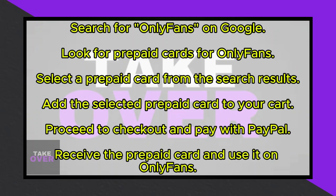However, you'll notice that directly purchasing OnlyFans subscriptions using PayPal isn't an option. Instead, you can opt for purchasing OnlyFans prepaid cards, which you can conveniently use with PayPal.